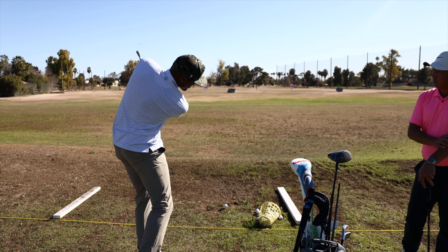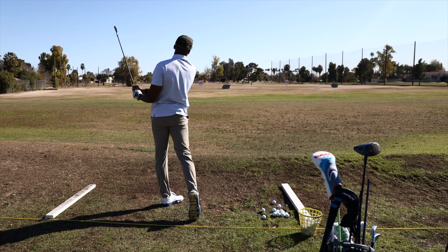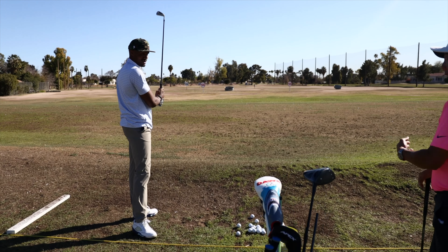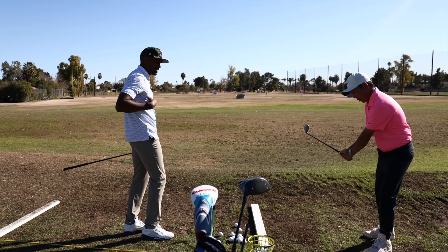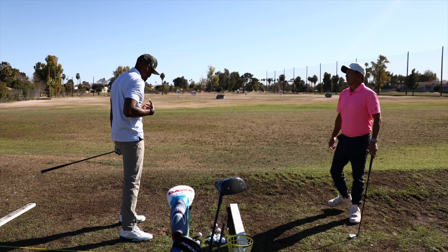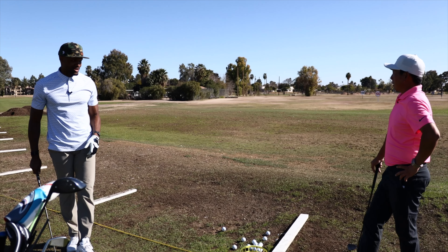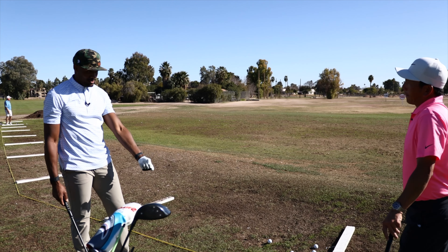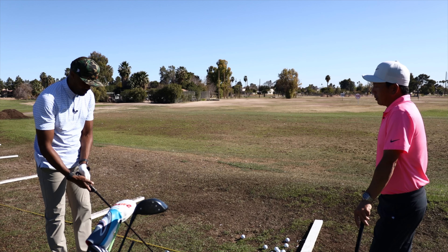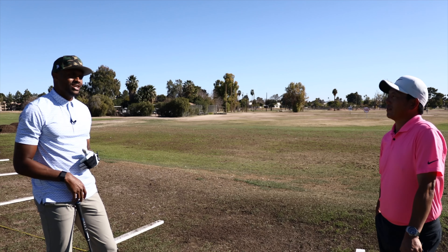That was actually really good — that was it, yeah! Beautiful. I know that feels good too — it's the right direction. It's not a scary feeling, it's a good feeling. That 'oh god' feeling is the right one. It's going to be a problem for people if I can get my cut start line right. If I can get my start lines the way I want them every time, it's over for a lot of people.